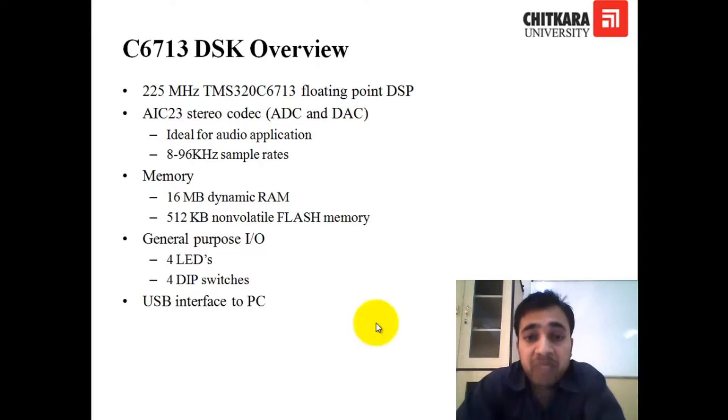The codec is connected to the MCBSP of the DSP kit. There are two memories: one is RAM of 16 MB, and there is 512 KB of flash memory. There are also general input-output pins on the kit. These GPIO pins are connected to two things: LEDs and DIP switches. There are four LEDs and four DIP switches, and there is a USB interface on the kit that is used to connect the kit with your PC.